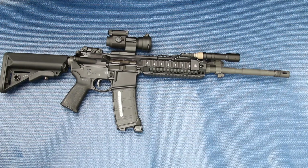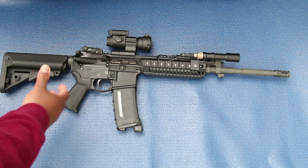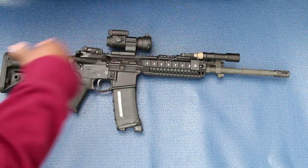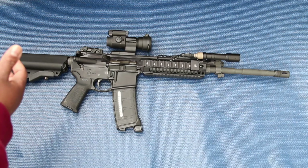I bought one of the new Aimpoint ACOs and just bought a front cap for it. That's pretty much how I'm going to leave it. The reason I want the front cap is because I usually have my gun sitting in the safe with the muzzle up, so debris or dust can build up on the front lens and I'd rather have that protected.